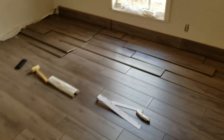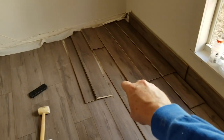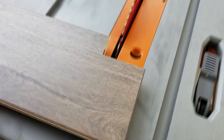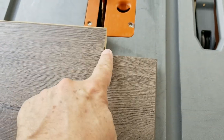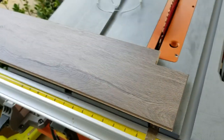Here we are with about 80% of the floor laid out. We dry fitted the last four or five rows and we're going to quickly mark and cut all of them to get them into place. We just cut this piece on the table saw. Table saws are great for cutting notch-outs like this — you cut one way and then the other. This piece will go for the closet door frame.